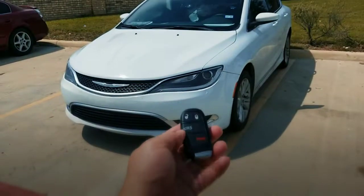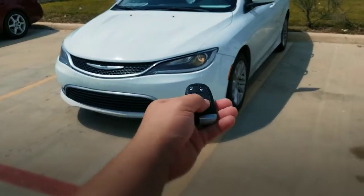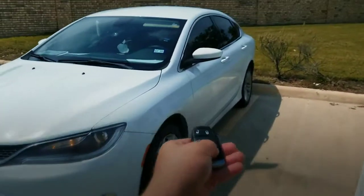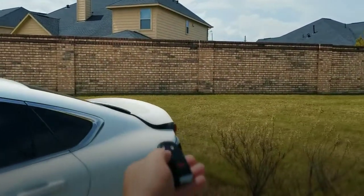Let's go ahead and test the key out — it's already been programmed. Here is the lock function and here is the unlock function. Also the panic button. Also making sure the trunk in the back pops up — boom.